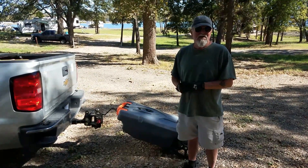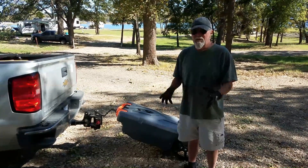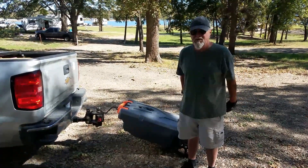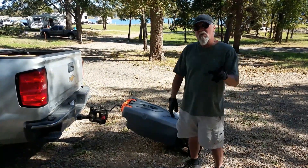I highly recommend one of these. Our advice: don't get the cheap one — you're just going to wind up having a problem. Bite the bullet and go with the big one and get a bracket so it's not taking up room in the truck. You can put it on the back of the trailer. We really like it.